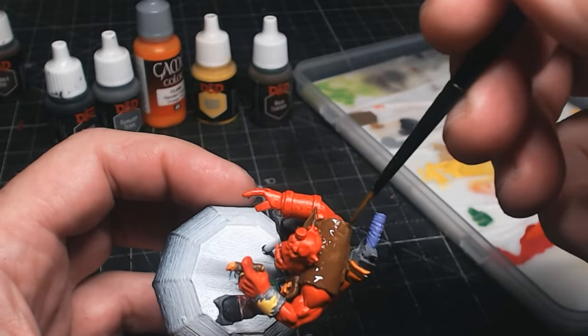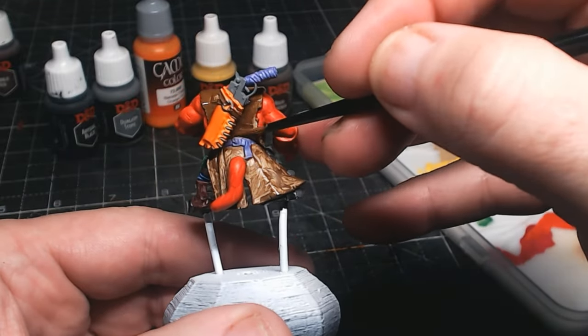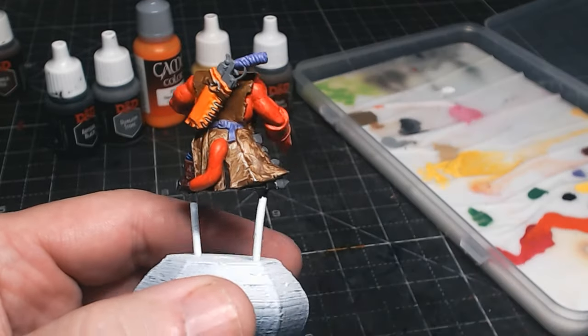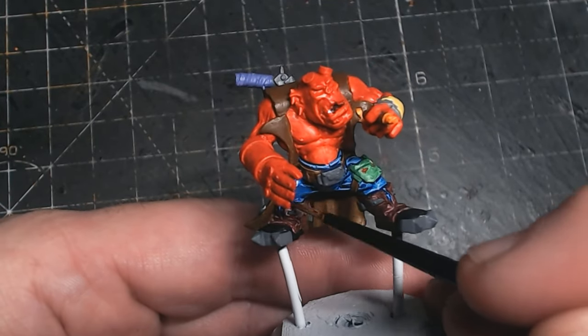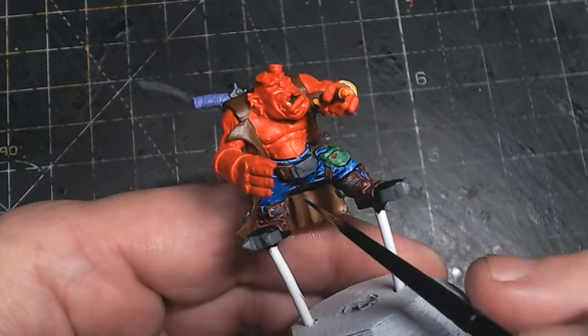But with this chap I definitely enjoyed it a lot more. I do love the slap chop because it is nice and quick and the end result I just love. But with this guy I think I almost had more enjoyment from him, just because I took longer with him and I was really looking forward to seeing how he was going to come out and what I needed to do.